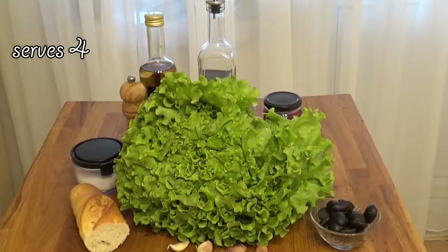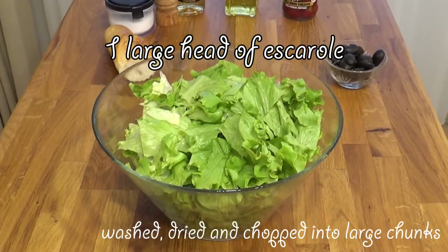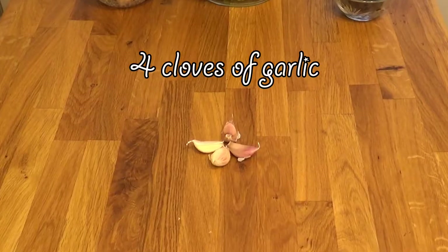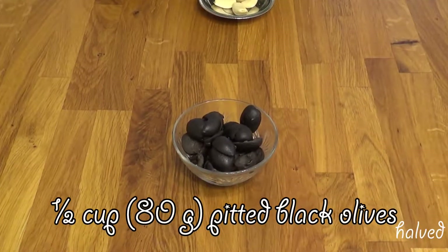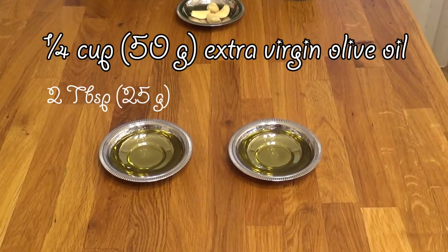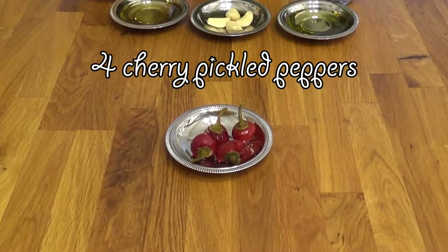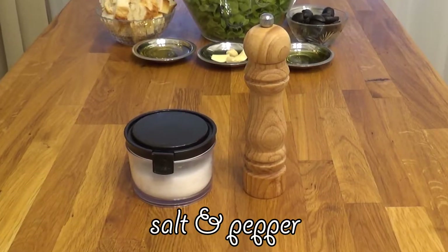We're gonna need one large head of escarole, washed, dried and chopped into large chunks; a quarter of a baguette cut into cubes; four cloves of garlic; 80 grams of pitted black olives; a quarter cup of extra virgin olive oil divided into two tablespoons and two tablespoons; one tablespoon of white wine vinegar; four cherry pickled peppers, seeds removed and chopped into bite-sized pieces; and salt and pepper.